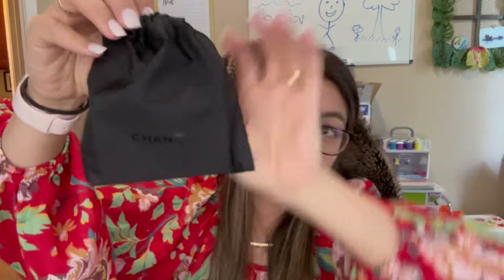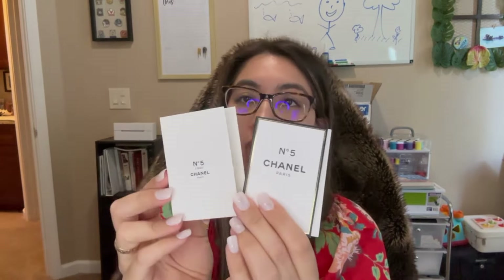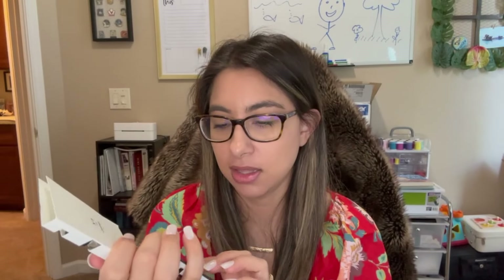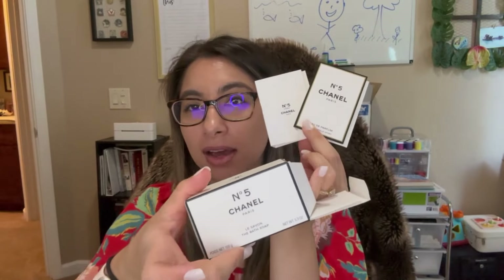Now let's see what the free samples are that I received with my order. There's a small little Chanel dust bag — it does say Chanel on it. I kind of wish the logo was in black and white on there, but you do get to pick some samples with your order. I chose two: the Number Five EDT to match the soap I got, and the EDP of Number Five, just so we can have some matching scents all around.